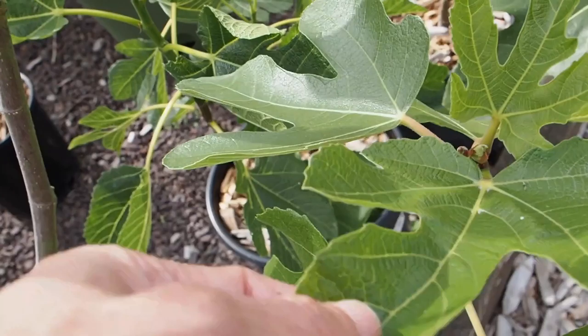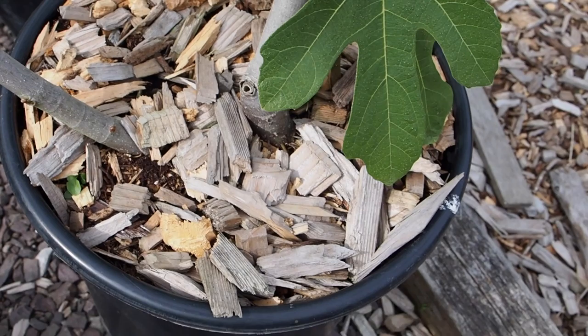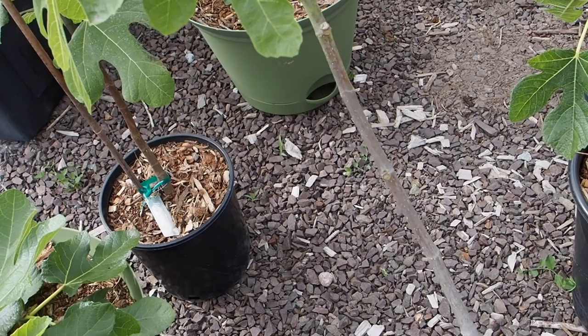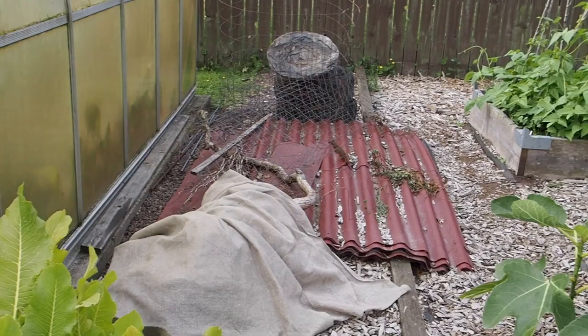This one is the Ronde Bordeaux — it's the tallest of the fig trees, with about four main branches, each with a few mini branches coming out of the top. I'm thinking about taking the left branch and doing an air layer on it. An air layer is when you scar the branch at some point, wrap it with soil, and the roots grow within that — then you can just cut it off and have a new tree.